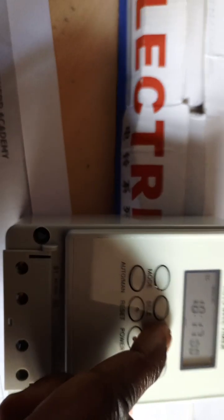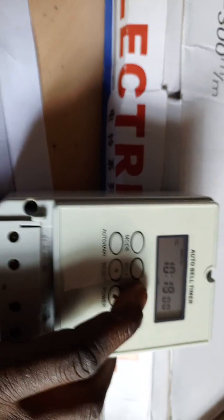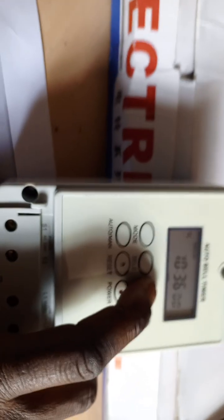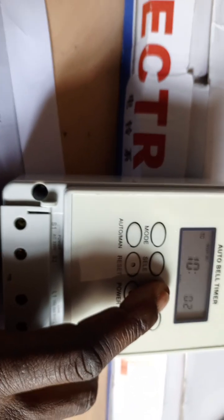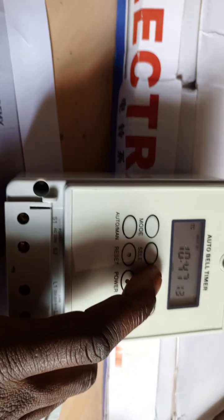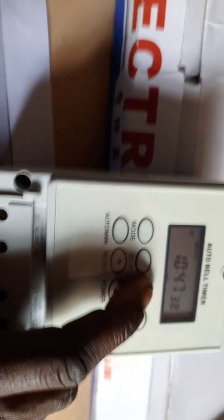Press plus repeatedly until you reach 10 for the hour. Then press select to go to the minute. It's 10:47, so add or subtract depending on where you are coming from — from 60 or from 0. Set the seconds to around 40. Then press select to go to the day of the week. Today is Tuesday, so press plus to move from Monday to Tuesday.